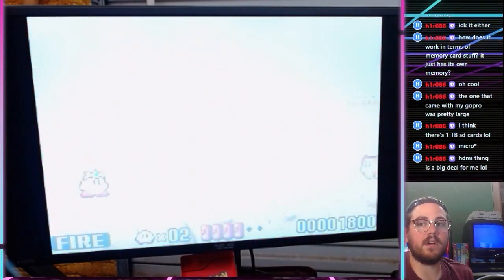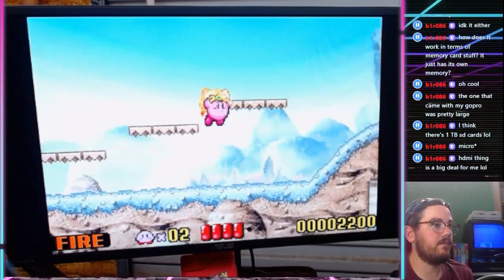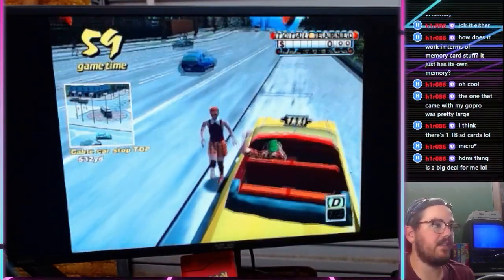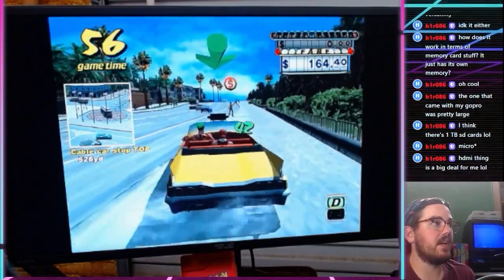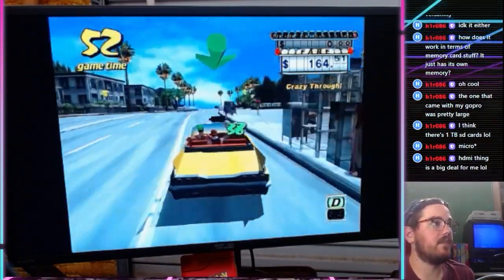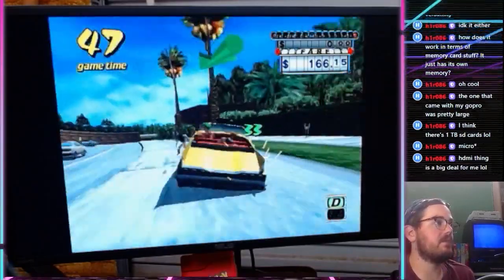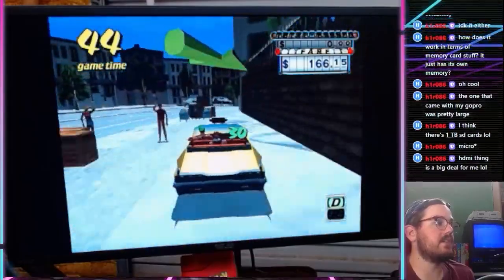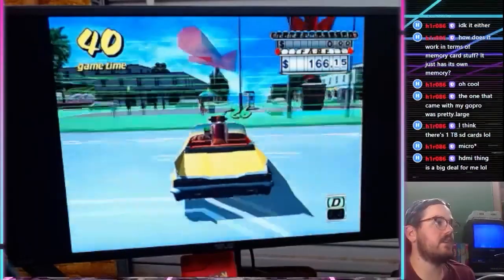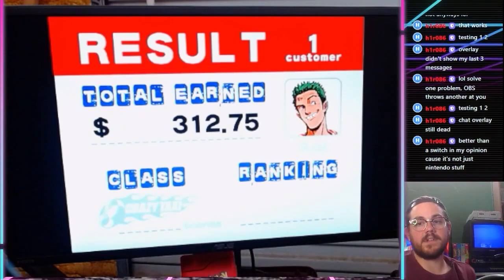We're playing Game Boy on the TV right now — this is awesome. Let's do Crazy Taxi on here. This thing does have a vibration motor — I'm getting vibrations right now, which is kind of cool. It's not going to work for most old systems that don't have vibration, but Dreamcast, some PlayStation games, and some N64 games with the rumble pack — it works.